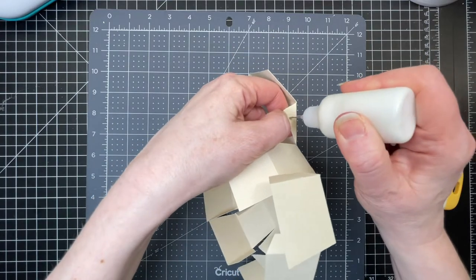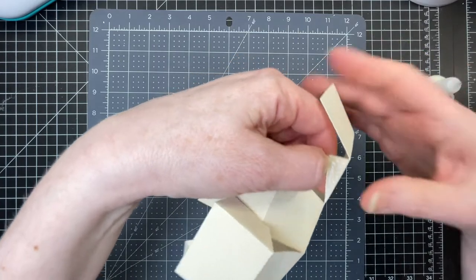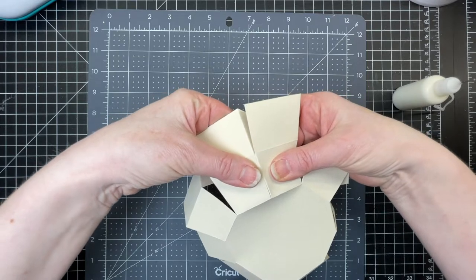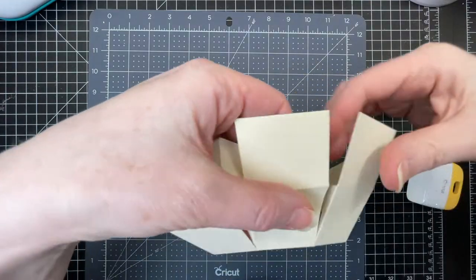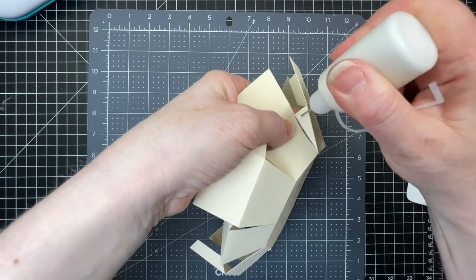Next I'm going to put glue on every single one of those triangles and bring each triangle up to the neighboring trapezoid shape. I want to make sure that the edge of my shape is against the score line of my tab, and I'm going to do that for all 10 of those triangles.